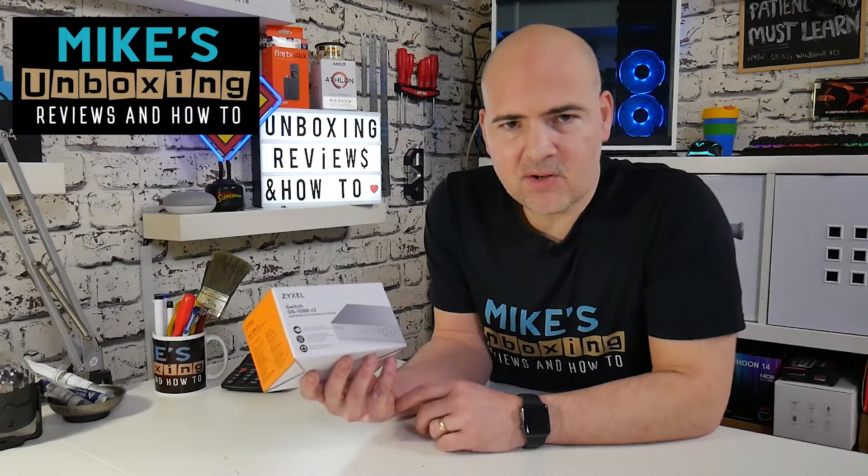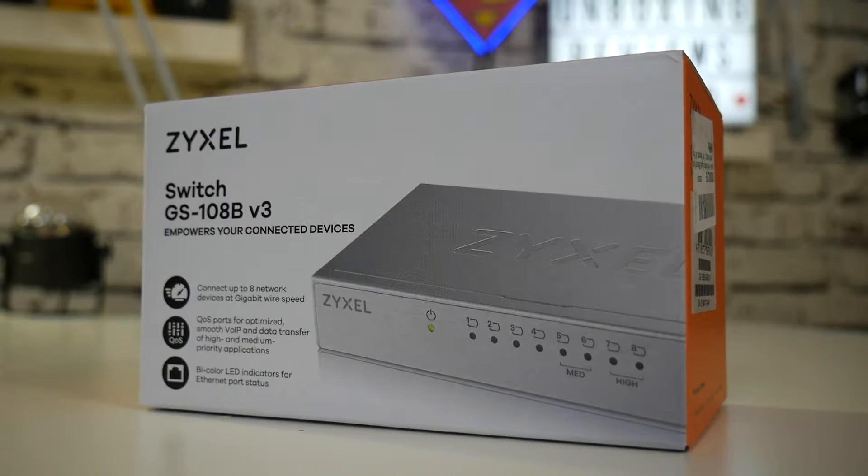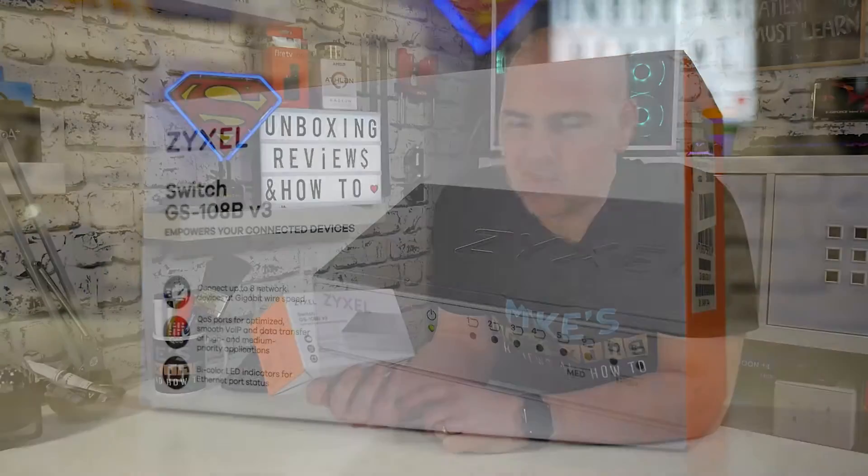Hi, this is Mike from Mike's Unboxed and Reviews and How To, and today we're going to be taking a look at the GS-108B version 3 switch from Zyxel. That was a mouthful. Keep watching to find out why you might want one.